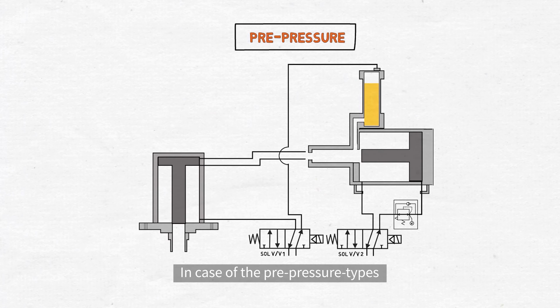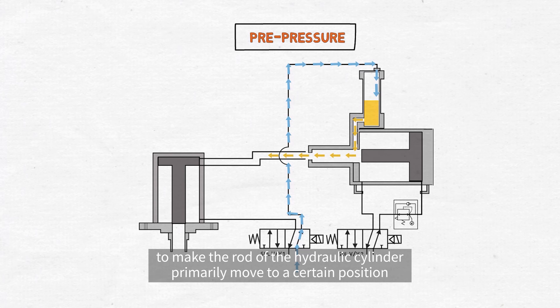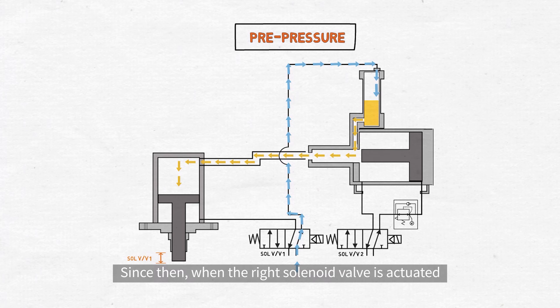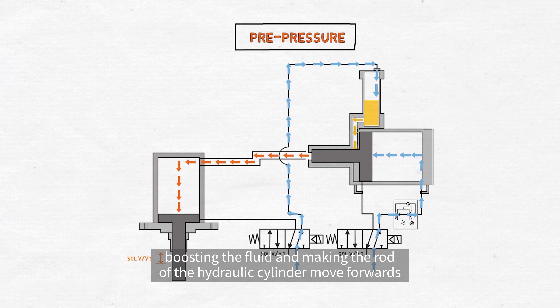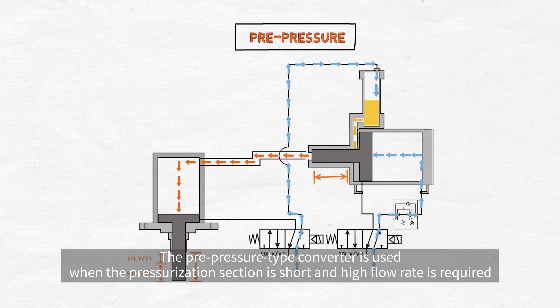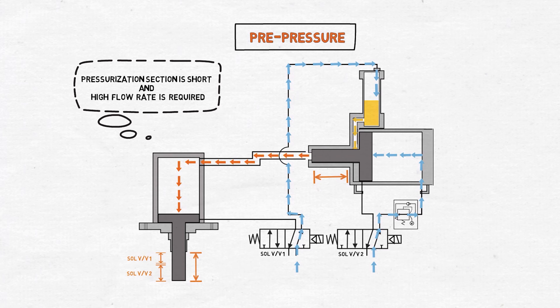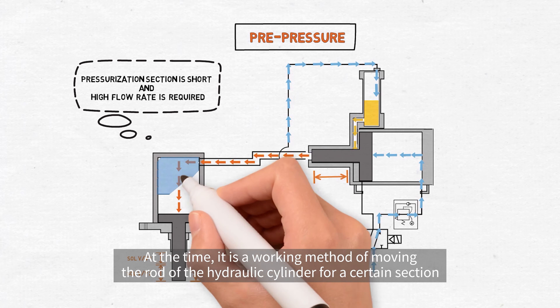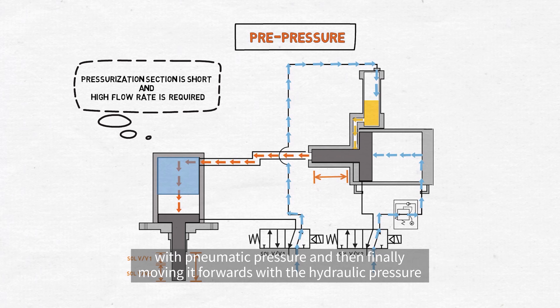In case of the pre-pressure types, the left solenoid valve works to supply the air and then it pushes the fluid forwards in the converter to make the rod of the hydraulic cylinder primarily move to a certain position. Since then, when the right solenoid valve is actuated, the rod of the pneumatic hydraulic converter moves to the high-pressure tube, boosting the fluid and making the rod of the hydraulic cylinder move forwards as much as the volume of the high pressure with great force. The pre-pressure type converter is used when the pressurization section is short and the high flow rate is required, working by moving the rod of the hydraulic cylinder for a certain section with pneumatic pressure and then finally moving it forwards with hydraulic pressure.